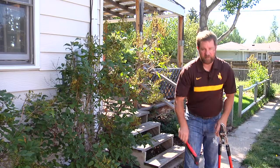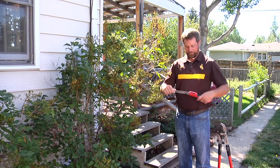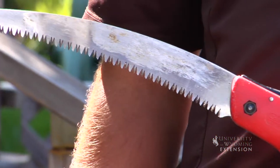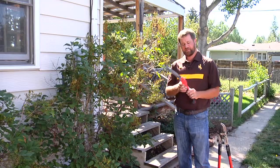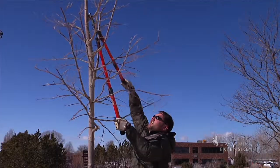For branches that I can't cut with my hand pruners or my loppers, a nice hand saw will do the job. This will cut through anything — let's say two inches or greater, up to about six or eight inches in diameter.